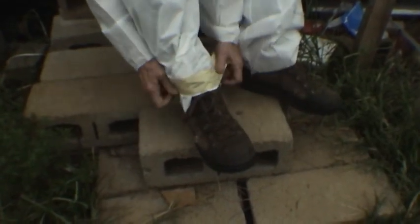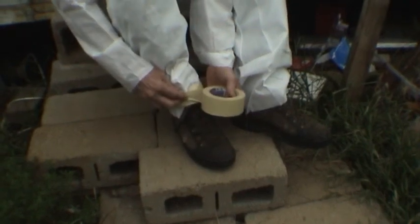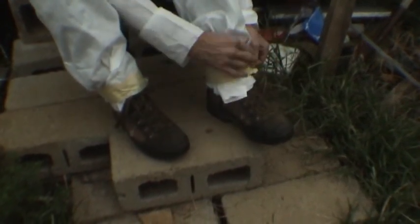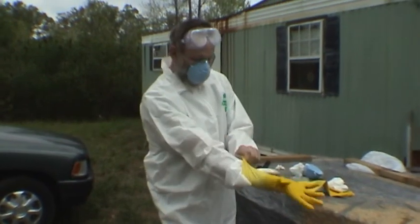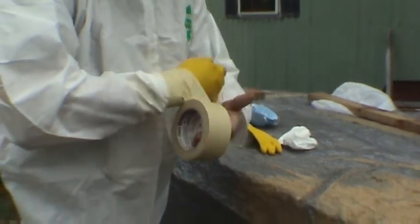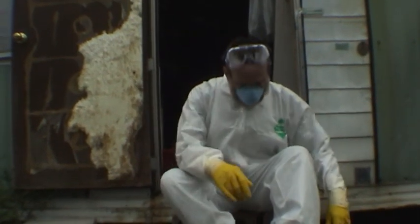When you put the suit on, make sure the bottom is on the outside of your boots, and tape it tight. That seals it — as long as the suit is on the outside of your boots, none of that CNB material will get inside. Always fold the end of the tape under to leave yourself a tab so you can undo it easily. Gloves go inside the sleeve, just like the boot. I would use a pair of latex gloves — nothing is getting up that sleeve now.